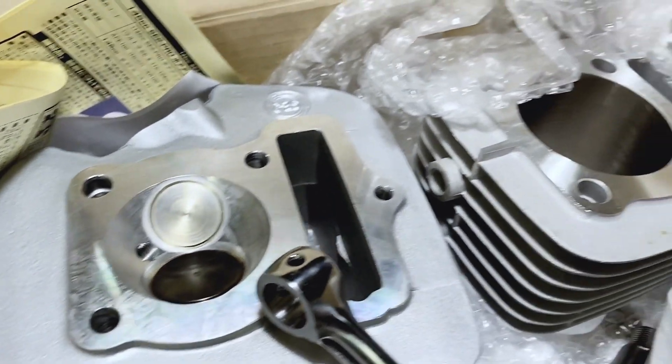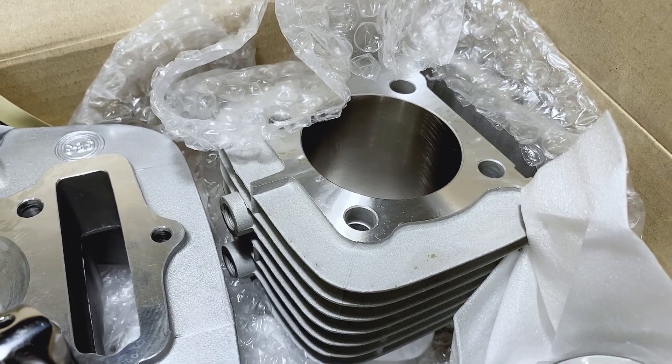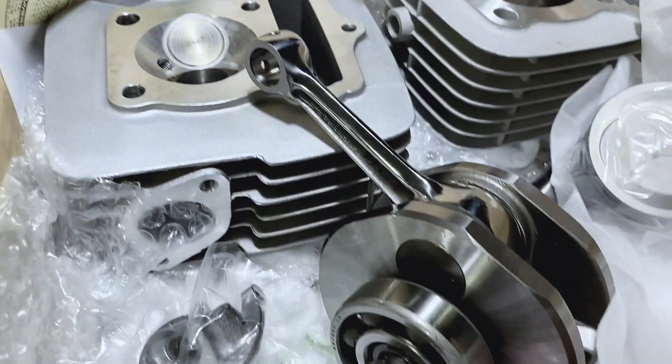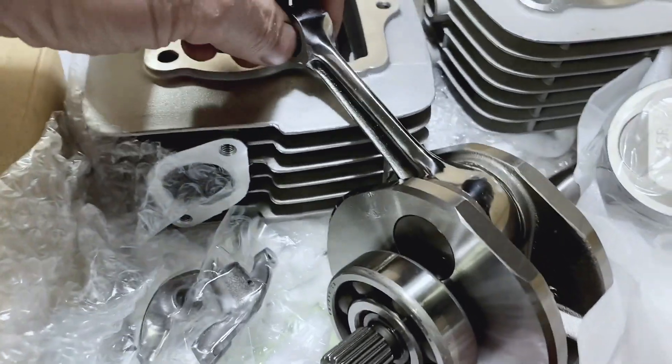Ported head, oversized valves, 145cc cylinder, short-stroke piston — and look at that crankshaft. Oh my goodness. Beautiful.